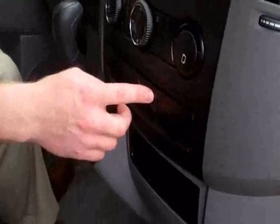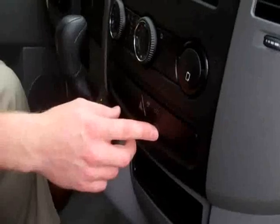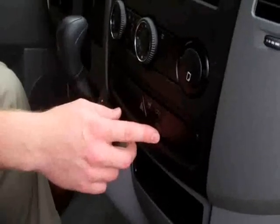The top switch is going to lock and unlock the entire van. The lower switch will lock and unlock just the cargo area, which is going to be the sliding door and the rear doors.